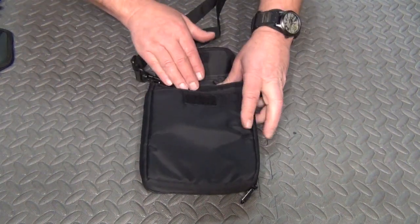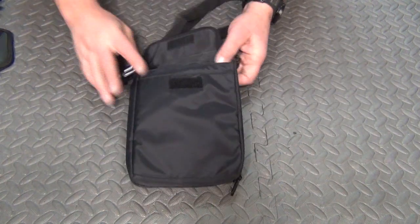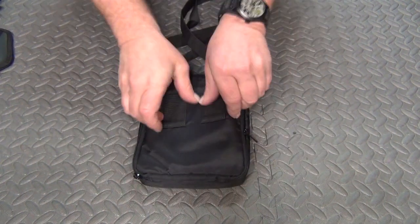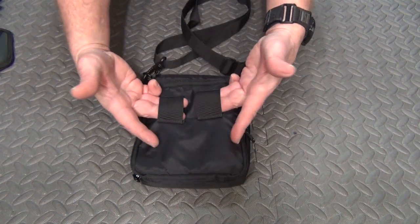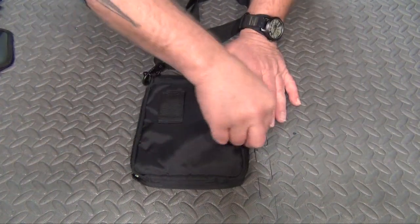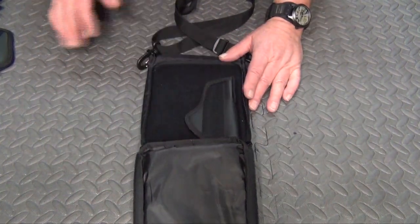It's got a front pocket here, then an inner pocket, and then on the back you have a set of belt loops. This will accommodate, I believe, a two-inch belt. And then you have the inner pocket right here.